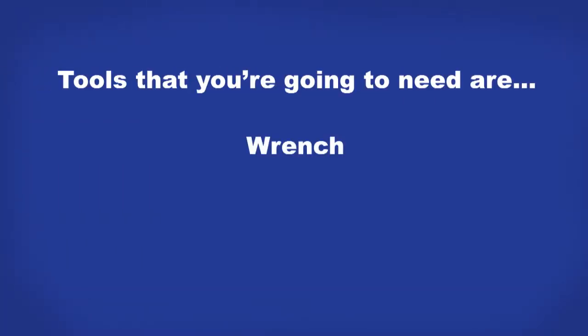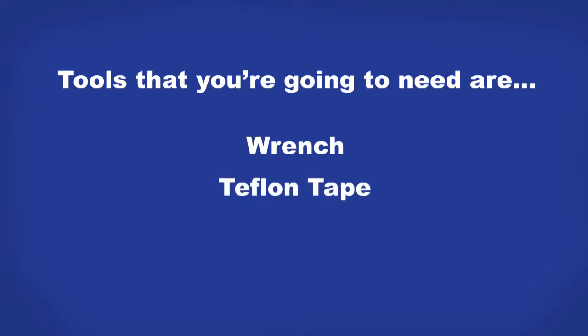The tools that you're going to need are a wrench, Teflon tape, and an old cloth.